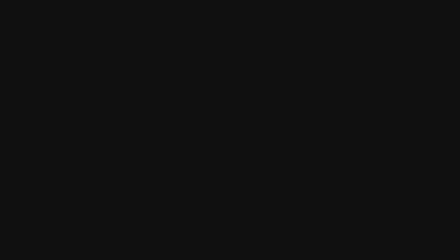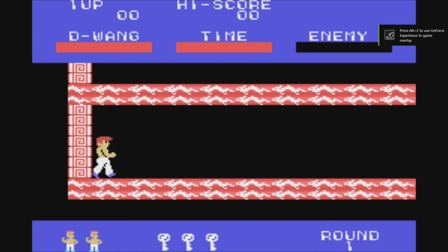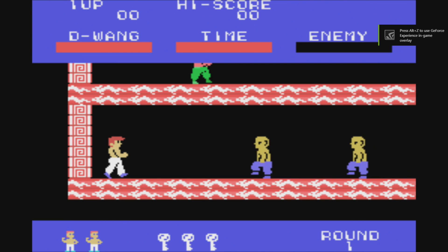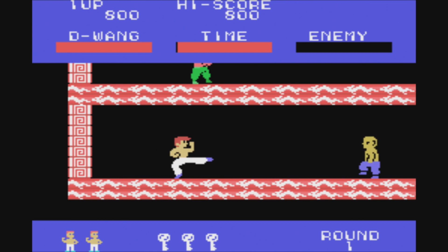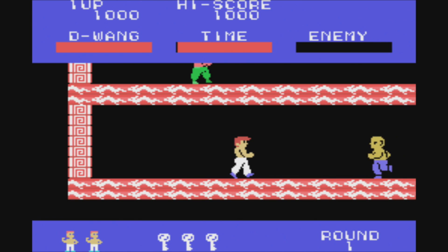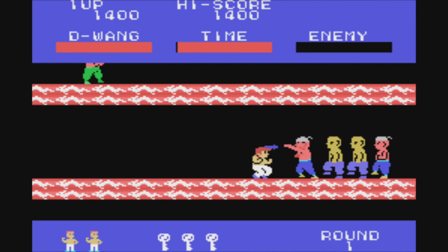RetroArch launches and I'm using a PS4 controller for this — Circle on the controller works as Start for me. I told you it wasn't top-of-the-line graphics, but there are some really cool games here. This was one of the first consoles — if not the first — to get some anime properties on it.